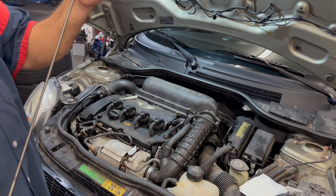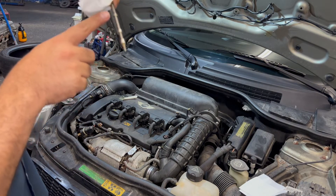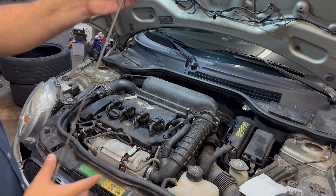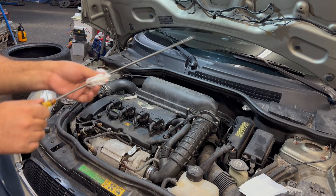The oil is supposed to be at a certain level — you do have markings here. The oil has got to be up to this dot here. The best way to do the reading on this is to take the dipstick and use a tissue to absorb the oil.